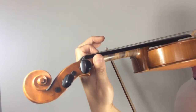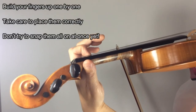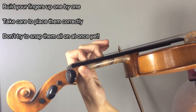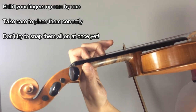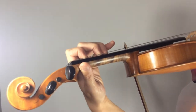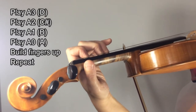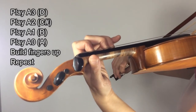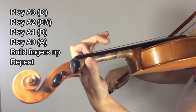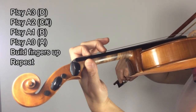The second exercise we're going to do is on the A string. Now we're going to build up our fingers: first finger, second finger, and third finger. These are playing B natural, C sharp — which is far away from the first finger — and D, which is nice and close. Make sure that your third finger is right on top of the second. We're going to be doing 3, 2, 1, A, then build up the fingers and do it again. Build 1, build 2, build 3.